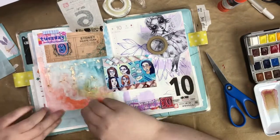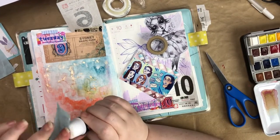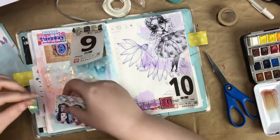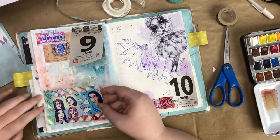I used some of my zodiac washi tape to tape that date in. What was really funny was that I got it on Amazon but it was listed under kids' washi tape, and I was like, this is so cool — why would they just say it's kids' washi tape?